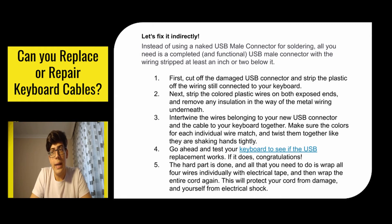Strip the colored plastic wires on both exposed ends and remove any insulation in the way of the metal wiring underneath. Then intertwine the wires belonging to your new USB connector and the cable to your keyboard together — make sure the colors for each individual wire match and twist them together tightly. Go ahead and test your keyboard to see if the USB replacement works. If it does, congratulations — the hard part is done. All you need to do is wrap all four wires individually with electrical tape and then wrap the entire cord again. This will protect your cord from damage and yourself from electrical shock.